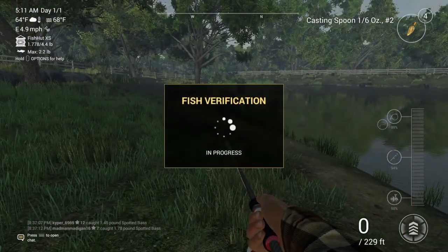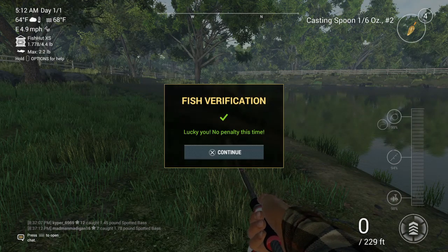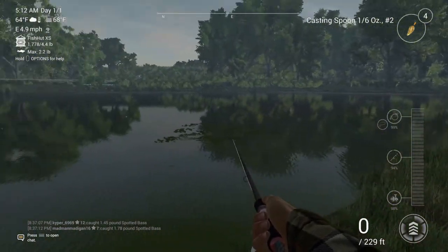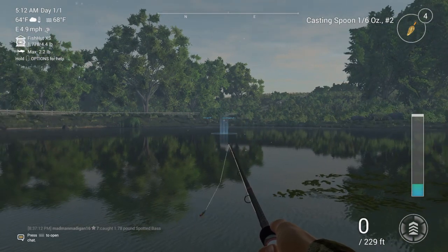As you can see here, it'll do this fish verification. That time I didn't get charged, which is really good. But don't do that if you don't have a lot of those cash things.